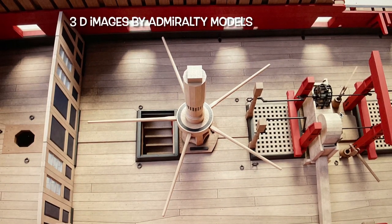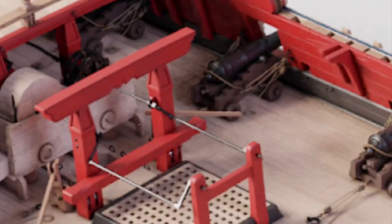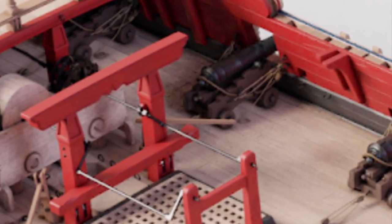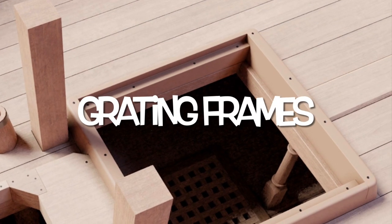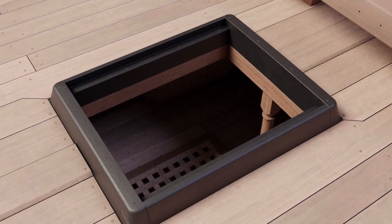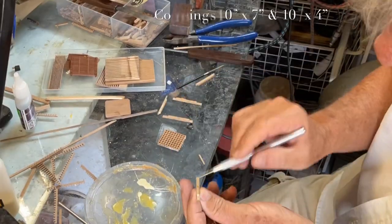Before we can start the planking, there are certain pieces that we need to deal with, and the hatches would certainly be the first part. This morning we're going to be putting the grills and fitting them into the combings, and they are a bit different from those on the lower deck. These 3D renderings from Admiralty models really show the details that we would never see as explained in the book, and really are fantastic.